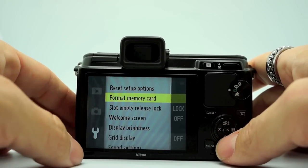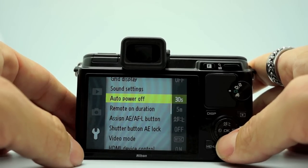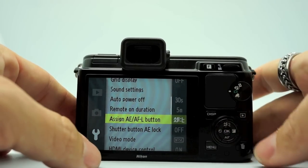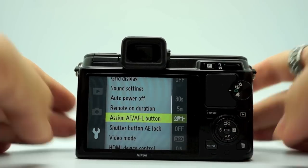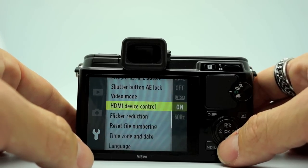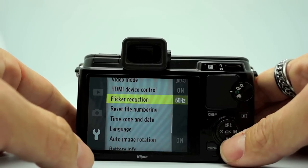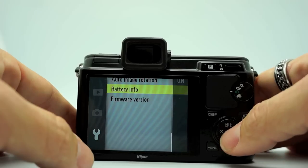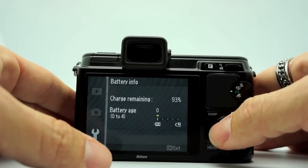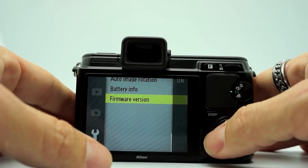Format memory card is under your settings menu. Display brightness, grid display, sound settings, auto power off timer. You can assign your AFL button — there's all kinds of stuff you can do. Shutter button AE lock on or off, video mode. Flicker reduction is where you can set it to 50 or 60. Time zone. Battery info tells you how much charge remains — I always love Nikons for this. I have 93% charge left on my battery and my battery age is still showing new because it is new. Firmware version.